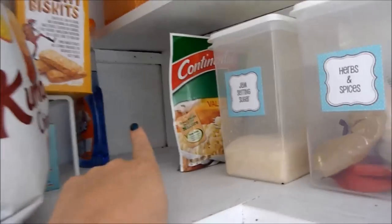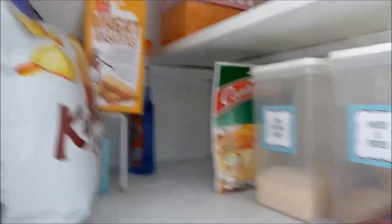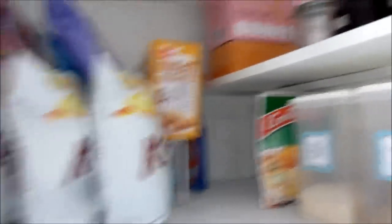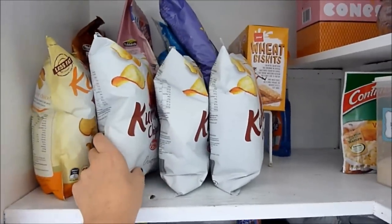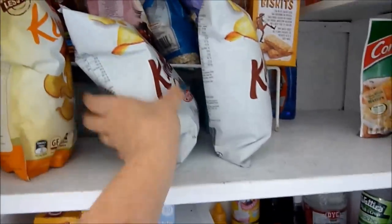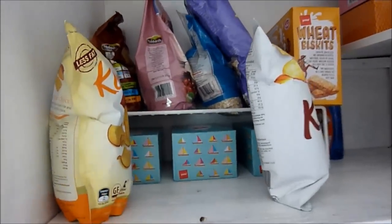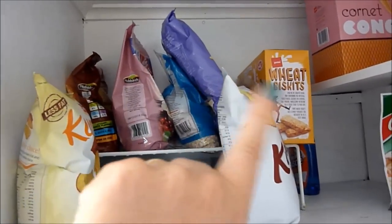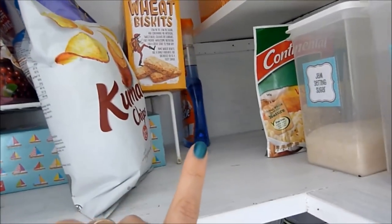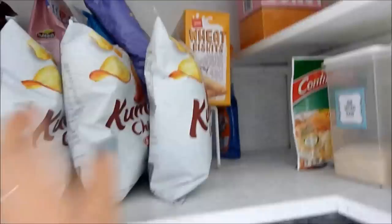In the corner we have pancake mixes and pasta dishes for camping — I usually make pancakes from scratch but the mixes are handy for camping. We have chips in the front, and I have a little thrifted rack with tissues underneath and cereal and oats on top. Then we have a backup cleaning spray I use to clean the counters and pretty much everything.